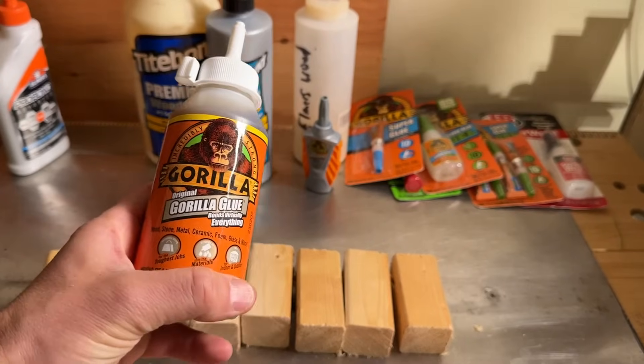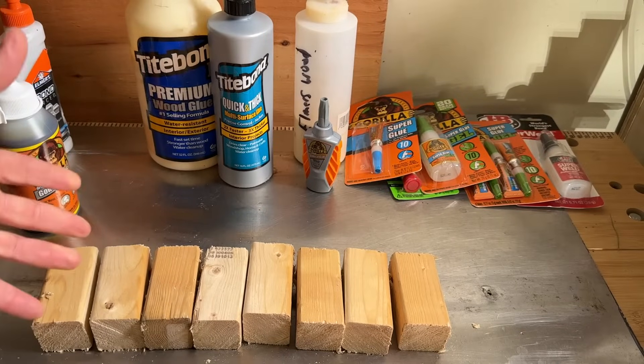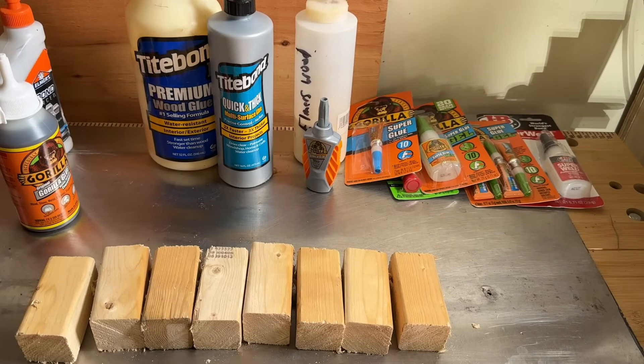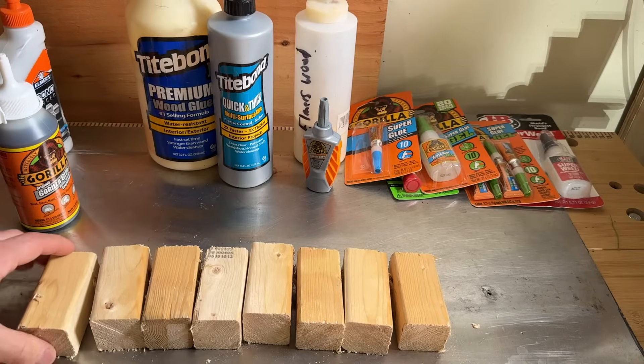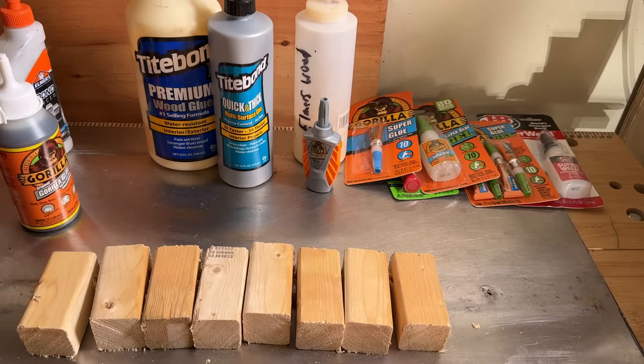Gorilla Glue is definitely one we'll be using — this one specifically mentions wood and metal. The challenge is that wood is very porous and rough while metal is not porous and is smooth, so the best glue for metal is often very different from the best glue for wood. Finding something good for both requires either a specialized or very versatile product, and in a home shop or garage, versatility is usually what wins.